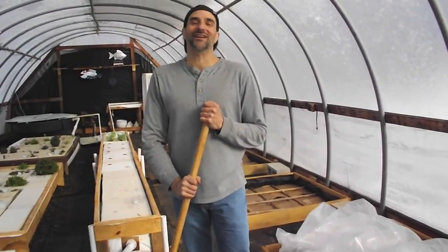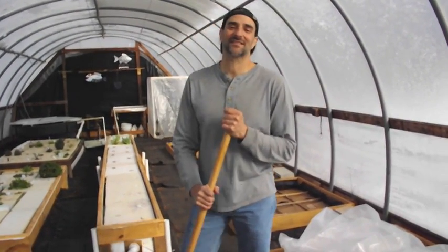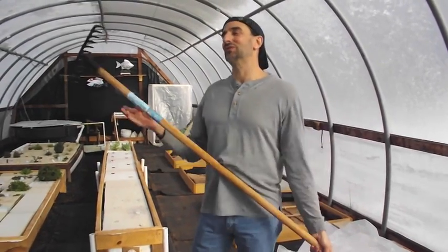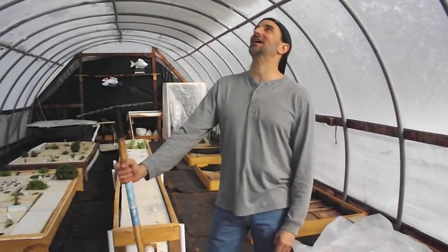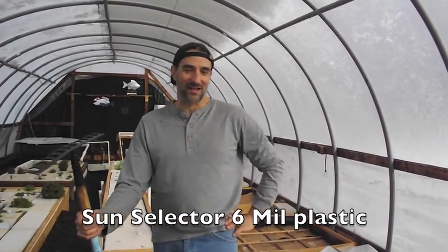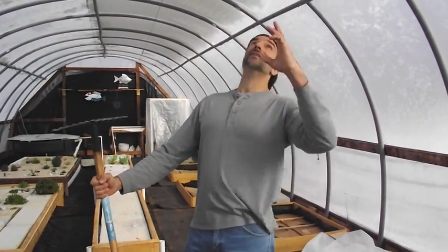Ice storm number two here in Tennessee — second ice storm in two weeks. I just wanted to show a little demonstration on the strength of the plastic, a good five or six mil greenhouse plastic, and the strength of